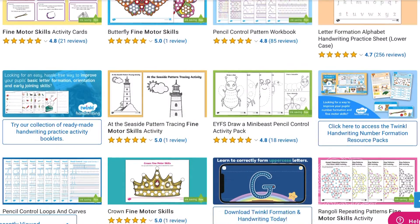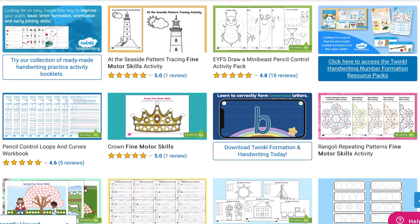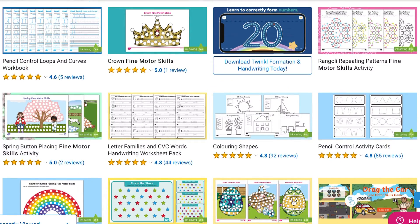If you would like to discover many more of our early years fine motor resources, head on over to our Twinkl website.